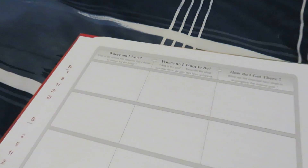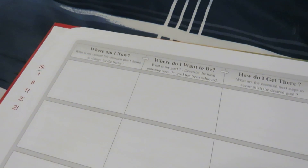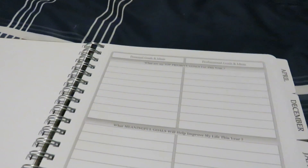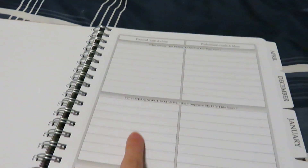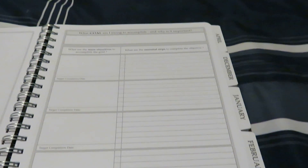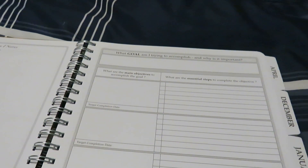On this page, you have questions that you can answer in a grid form: Where am I now? Where do I want to be? How do I get there? So there's lots of questions about your goals — your priority goals, your meaningful goals, your other goals. What am I trying to accomplish? You can write out notes, your mind map, essential steps, and there's a couple more.